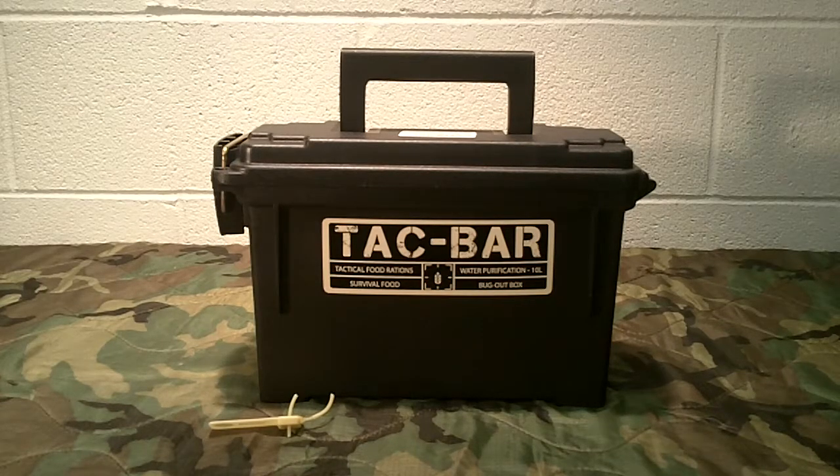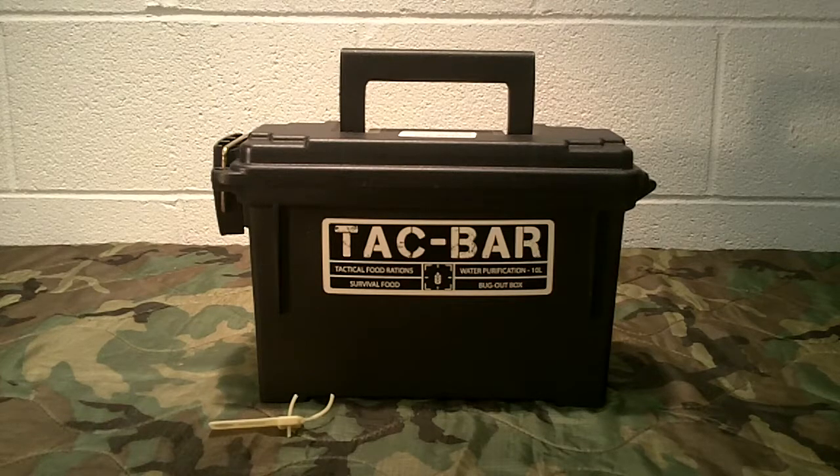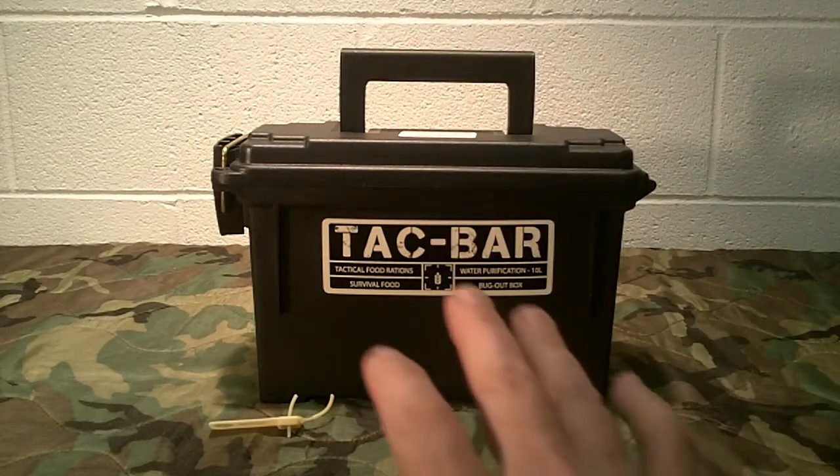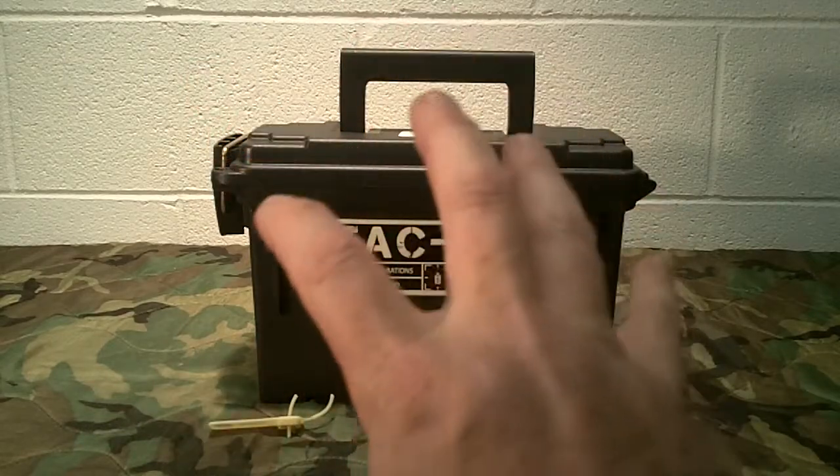So what is Tacbar and what is it about? This is basically a tactical food ration. I don't like comparing it to certain items, but to give you some comparison, it would be comparable to some lifeboat rations — but there are lots of differences. The really neat thing about Tacbar is they implement an entire system, and I'll show you that in a minute. I'm going to read some information they sent me and then we'll go over what all comes in the system.